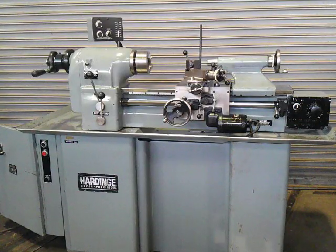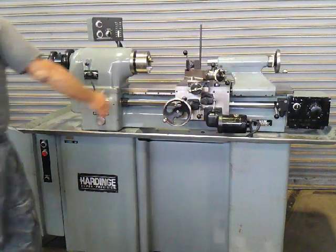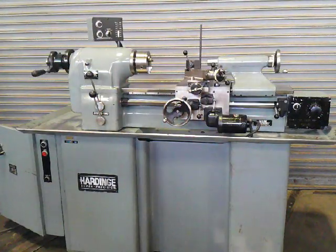This is our Hardinch TFB in really beautiful condition. Thank you for watching. Once again, showing the brake. We'll see you next week. Thank you.